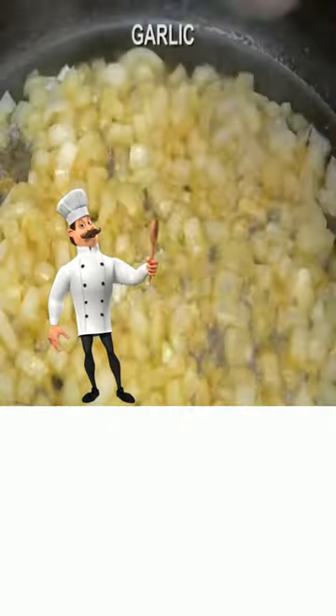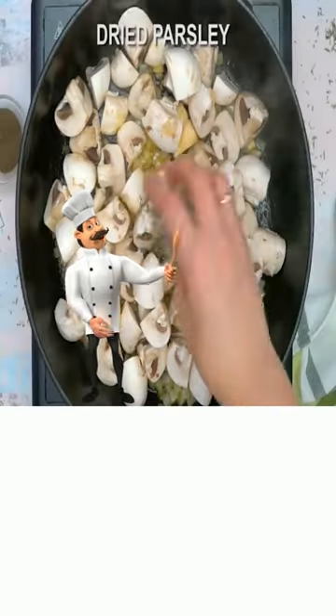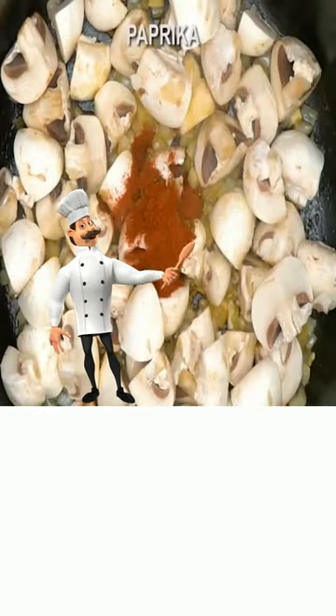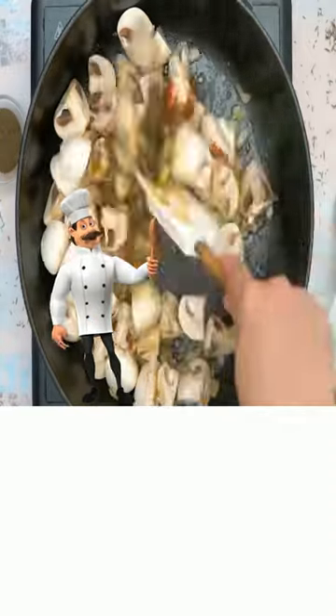Now add onion, garlic, mushrooms, thyme, dried parsley, paprika, salt, pepper. Stir and cook well.